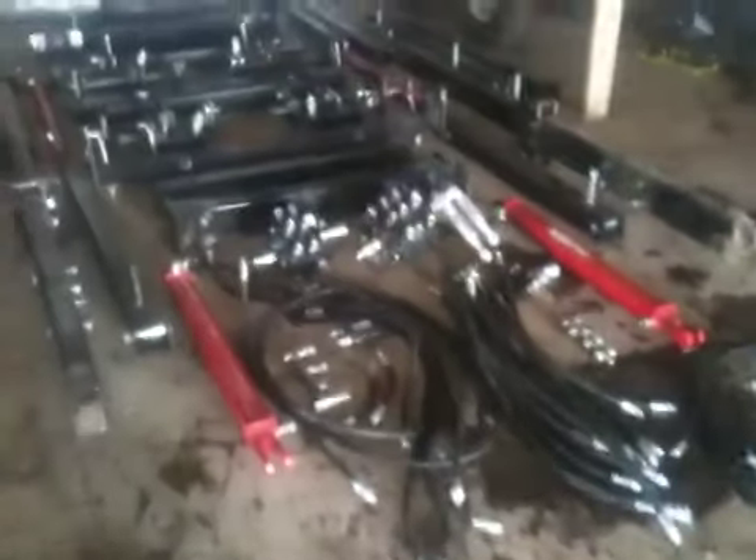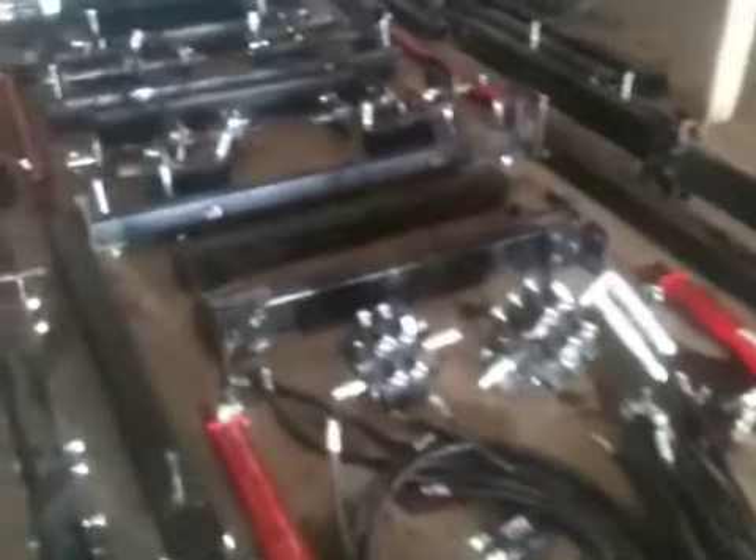It looks like a tractor in pieces here. Wow. This is beautiful.